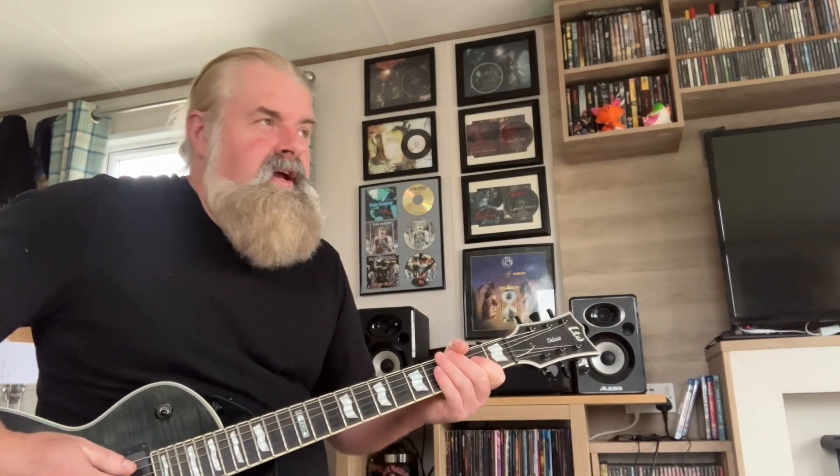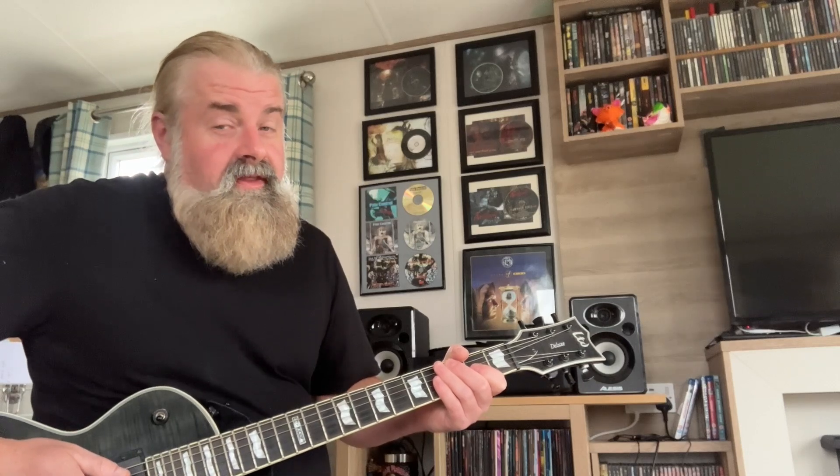Yo, dudes, welcome to a gear video. I'm gonna go through all the gear that I'm going to be using next Friday at the Bloodshake reunion gig — my first gig since 2016. Well, full gig technically; I did a little guest spot in 2017 with them. This will be my first gig — the beard is bigger, the hair is grayer, and the gear is smaller because I'm old, fat, and knackered.